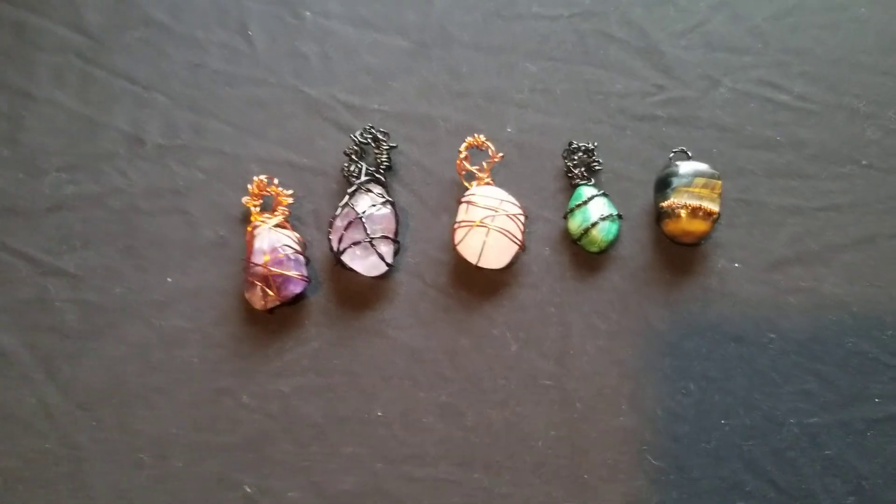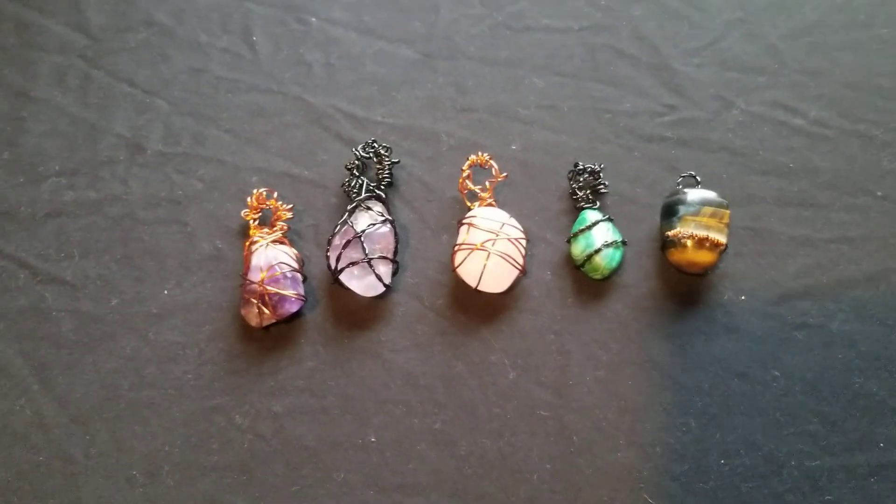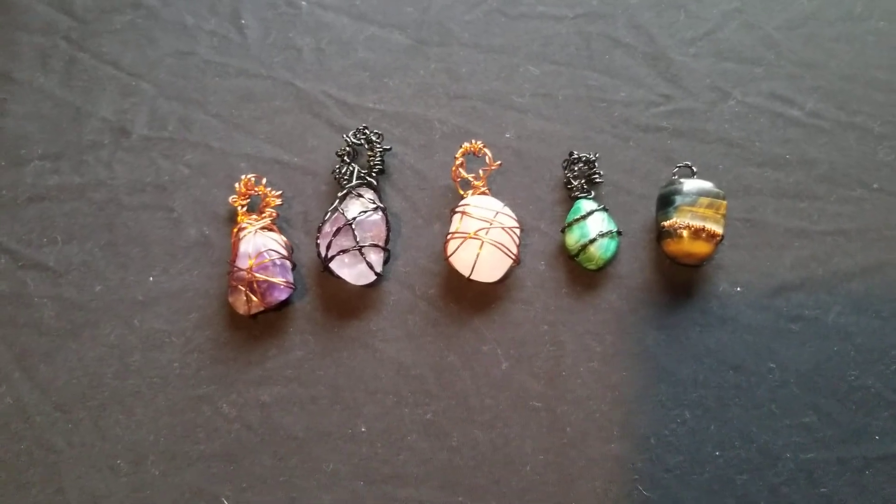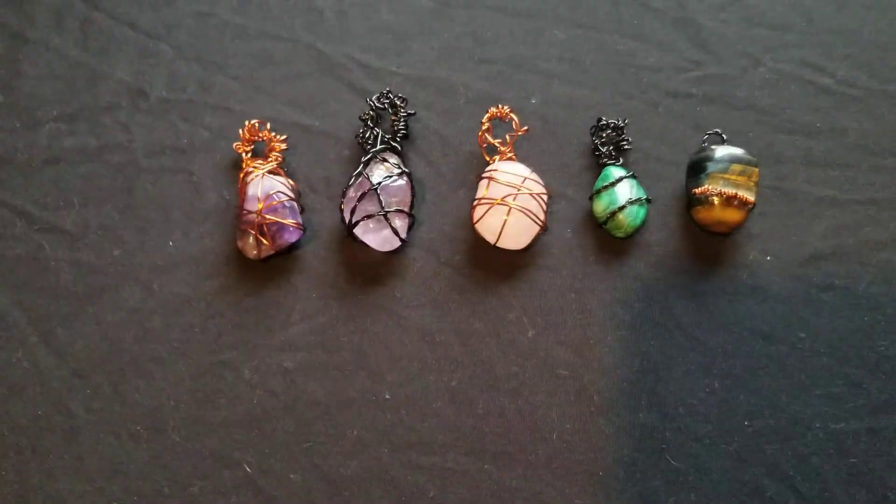So I wear these, I make these, I sell these. If you'd like to know how much they are and inquire about shipping and a price, just please message me and let me know if you're interested in any of these.